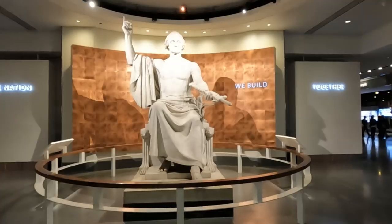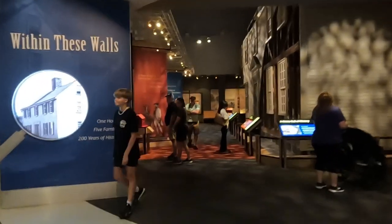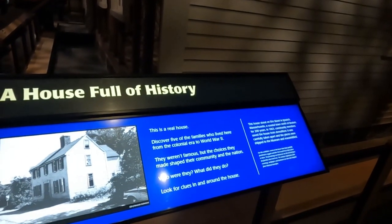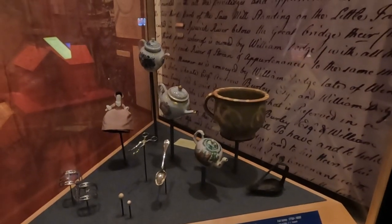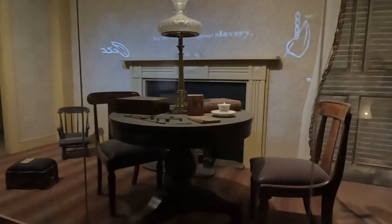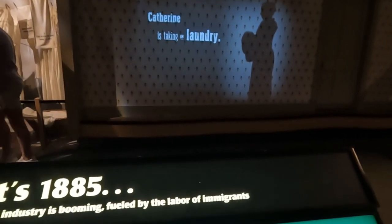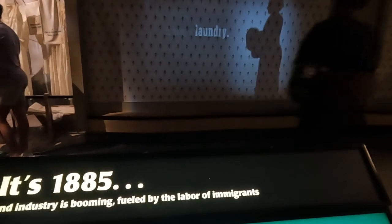There is absolutely so much to see here — it is insane. The Choate family lived here. So in 1885, Catherine Lynch and her daughter Mary struggled to make ends meet, and what they used to do for work was laundry.